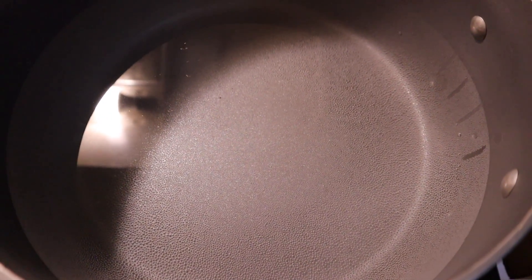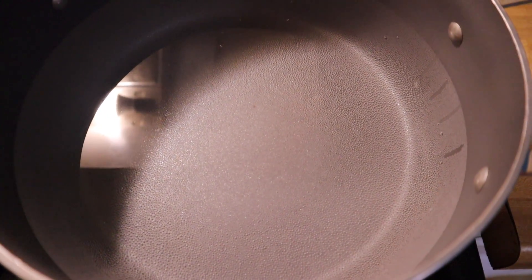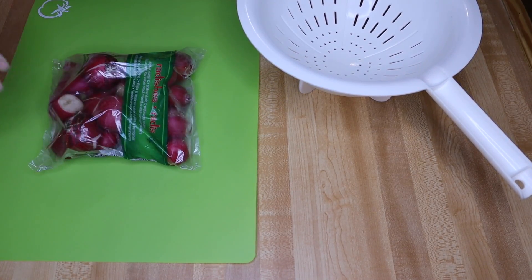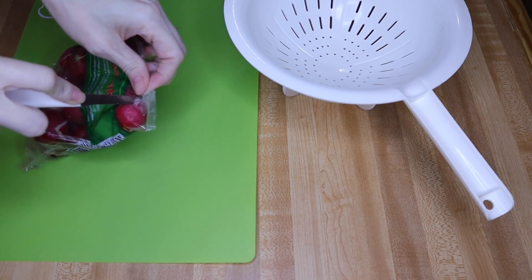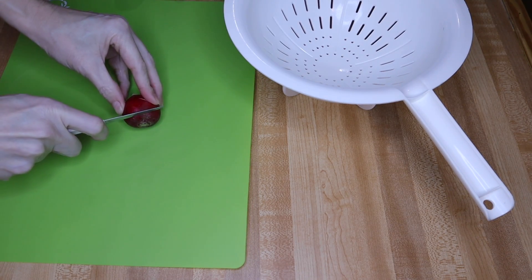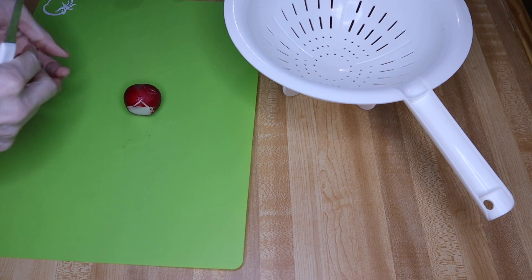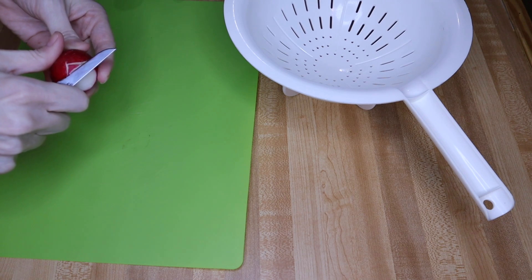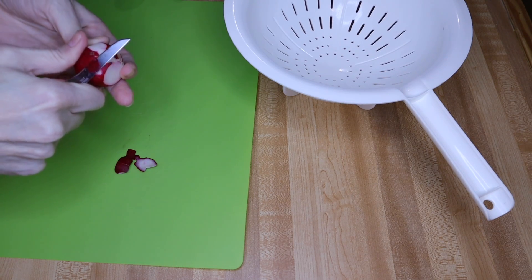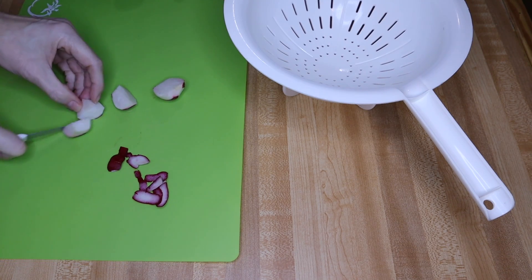Before I start peeling my radishes, I've already put a pot on the stove to boil the water. I have a 16-ounce bag of radishes. I'm going to cut those up, put them in my colander, and rinse them off to make sure they're clean. I'm quartering them so they're in smaller pieces. If I was taking this to a picnic with several people, I would definitely double it.